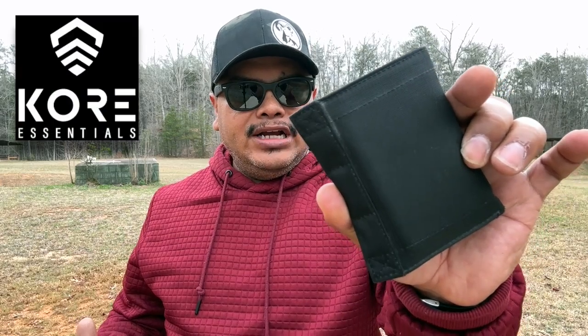Hello guys, welcome to another video of Carolina EDC. Today we're looking at a quick review of the Core Essential Wallet Tri-Fold, which is pretty neat. I've been carrying it a little bit over a month now, and I really like it. I was looking for another option for a wallet that I can hold more of my cards and everything else that I needed.